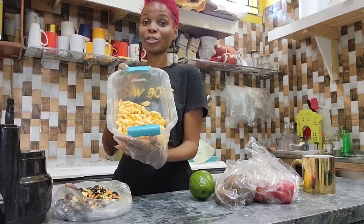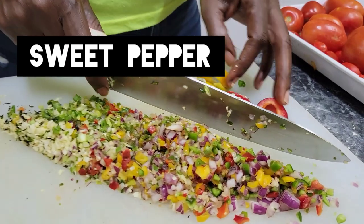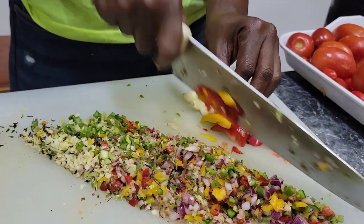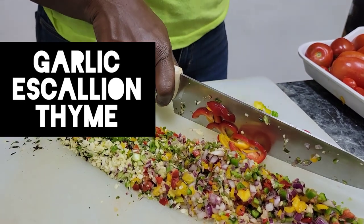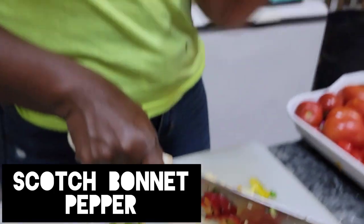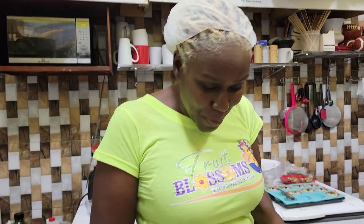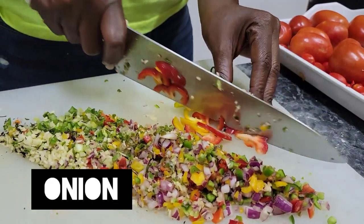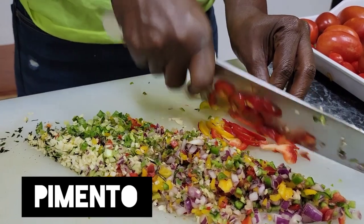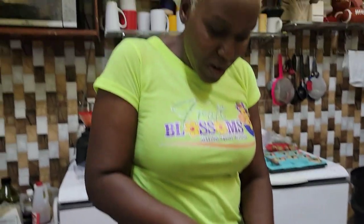Here I've started cutting up my seasoning for the jerk ackee. We have some sweet peppers, garlic, scallion, thyme, and hot peppers — there's no jerk without hot bonnet pepper, right? And then we have red onions, pimento, and garlic. You know you cannot have jerk seasoning without these.